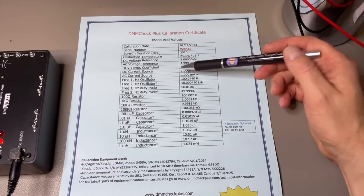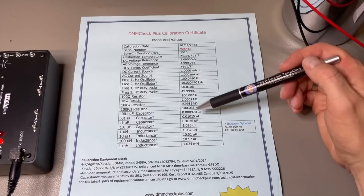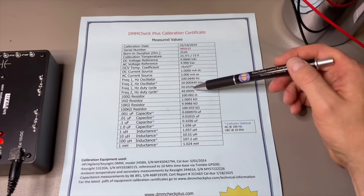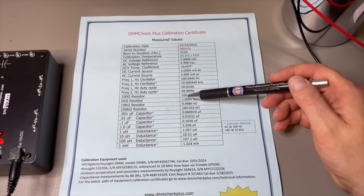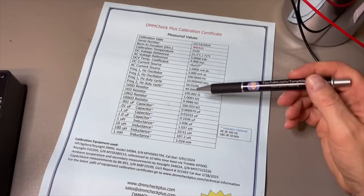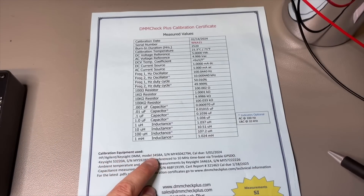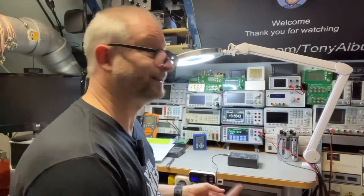We have here the milliamps DC and AC frequency. The standard is 100 Hz and 10k. The duty cycle is very close to 50%. The resistors from this board — these are the values that they have read with the Keysight 3458A, which I think is an 8.5-digit multimeter. Let me do a quick test with the Keysight to see if it is within all these values.